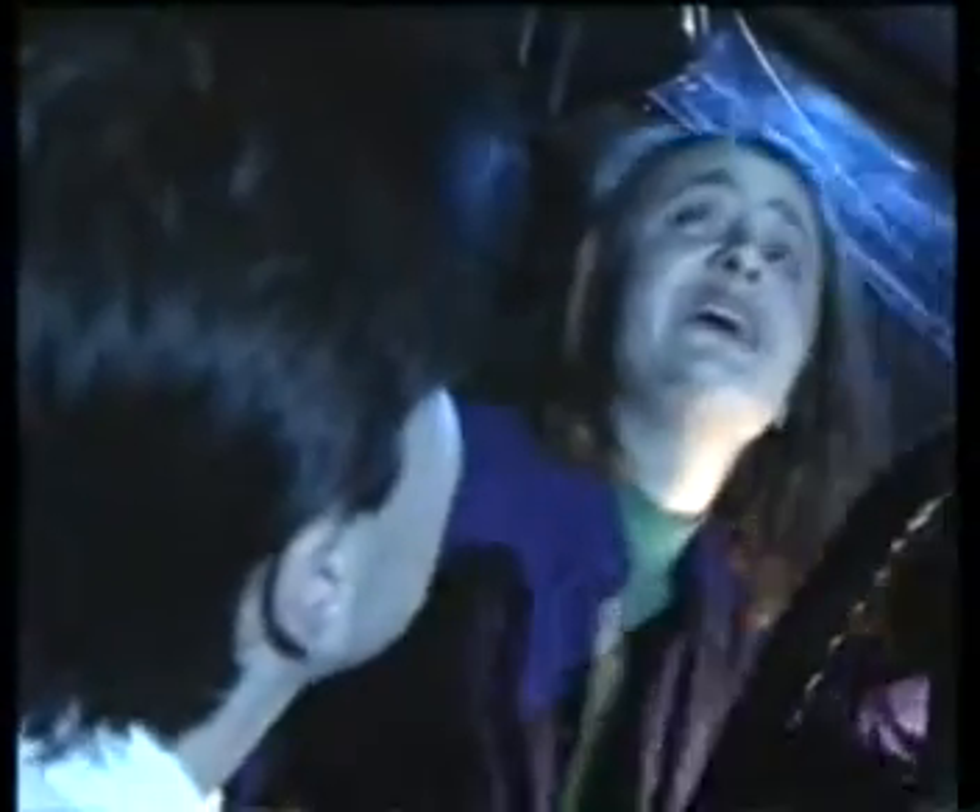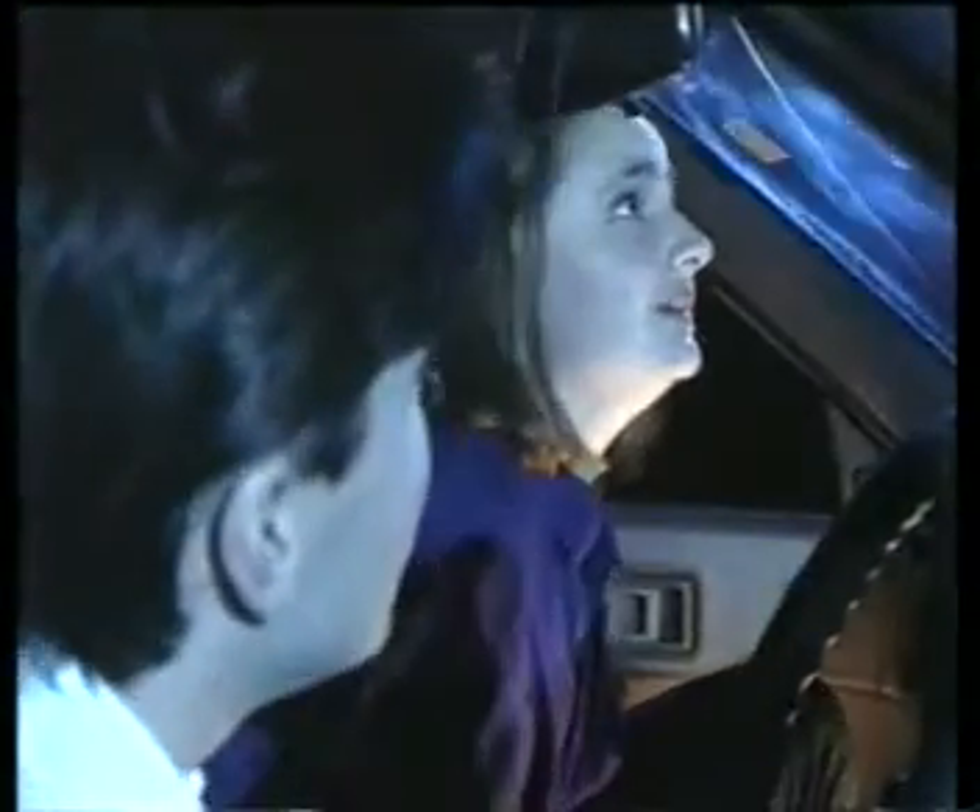Craig, I'm scared. Do you want to see something really scary?